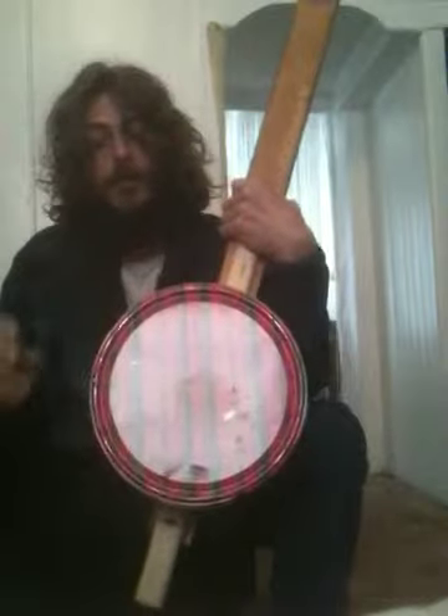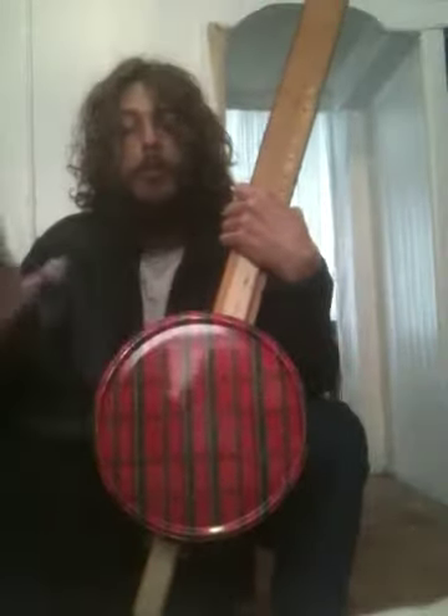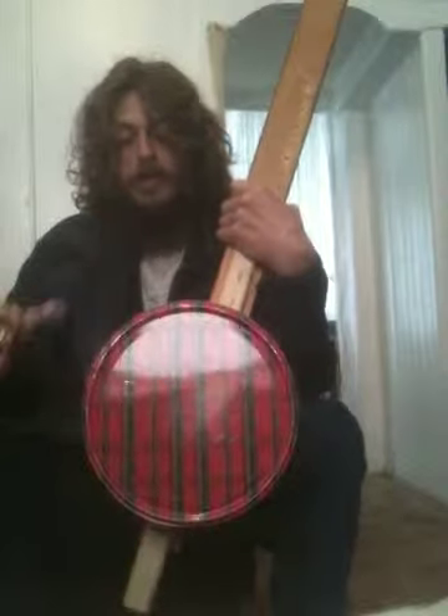If you ever want to move it and play around with the location of the pickup, that's how you would do that. Be aware that pulling off the back may knock it out of tune, but not terribly so. You don't want to leave the back off because the tin will warp — the back really helps it keep its shape.